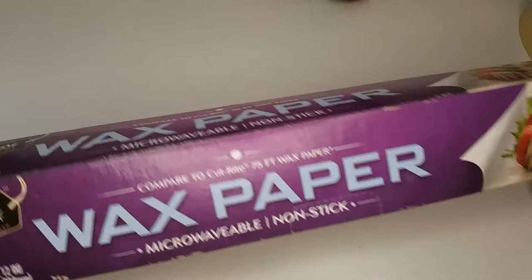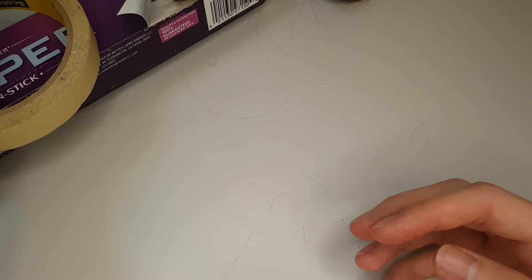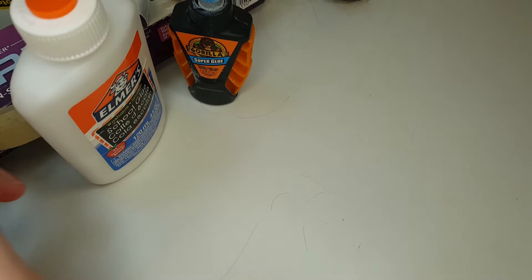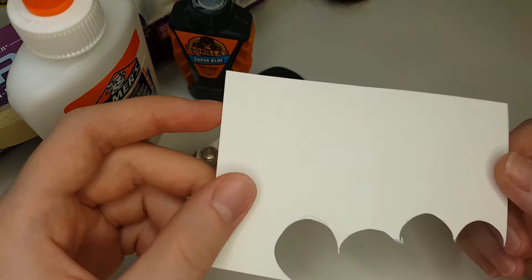So these are the things you're going to need to make your Victorian hair jewelry. First things first, you're going to need some wax paper to protect your table. You'll need some masking tape, some glue — I use Elmer's and super glue. You can make it with just Elmer's; the super glue just helps cut down on some of the drying time. You'll need some scissors. You'll need some stiff paper — this is a scrap off of some watercolor paper. Anything like a cardstock or something a little thicker will work.